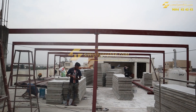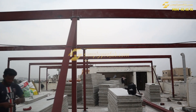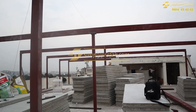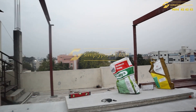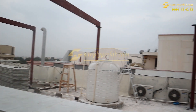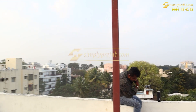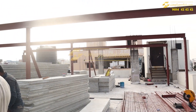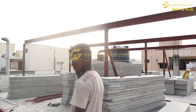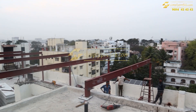Once the 4 by 4 columns and 3 by 6 beams are completed, we follow the same system for 2 by 4 purlins. For every 2 feet we give 2 by 4 purlins because the roof we are using is Birla Aerocon 50 mm panels which are 2 feet wide and 10 feet in height. So we need support for every 2 feet, and for that purpose we use 2 feet purlins.